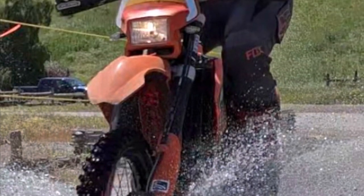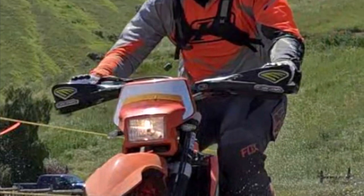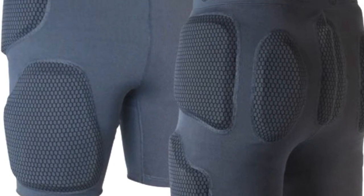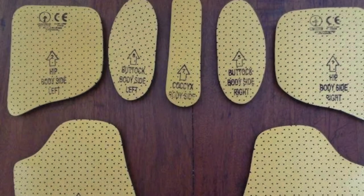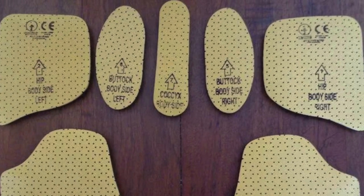Thanks for tuning in to the Second Half of Life channel. Don't forget to like and subscribe for more content. Today I'm going to do a quick review of the Force Field Action Pro Armored Shorts. This is another used gear review, as I purchased them from an Adventure Rider forum for about $50, although they had not actually been used.